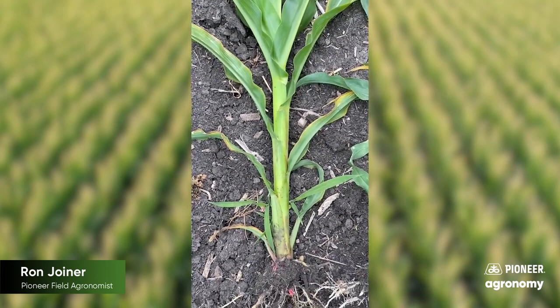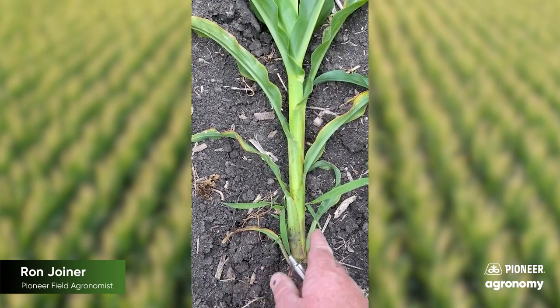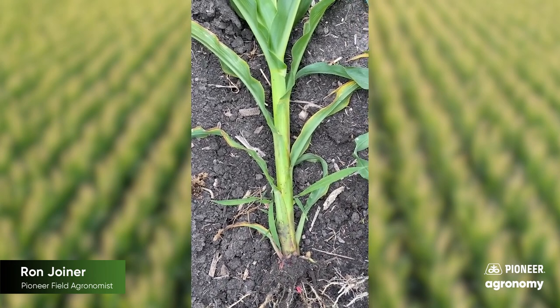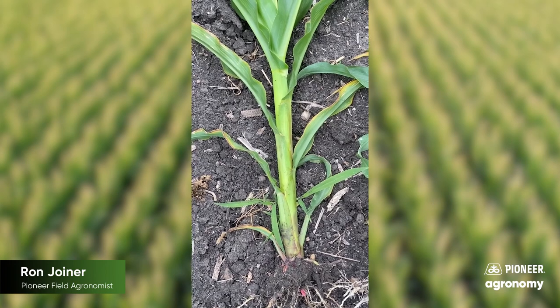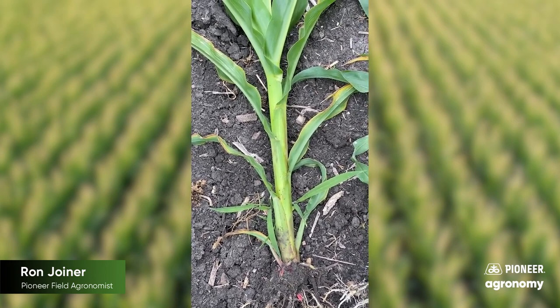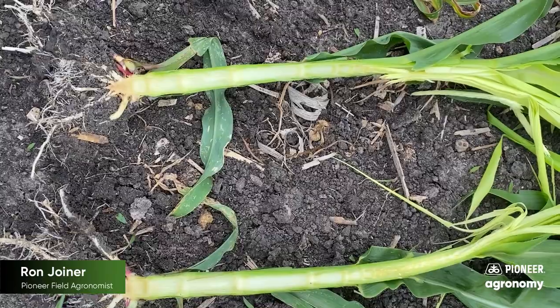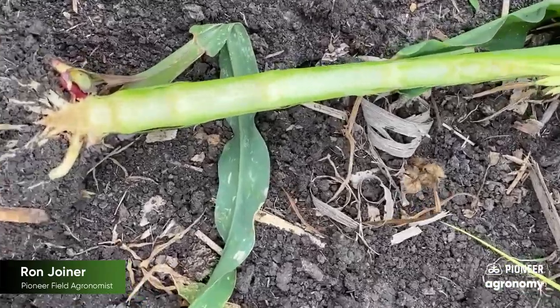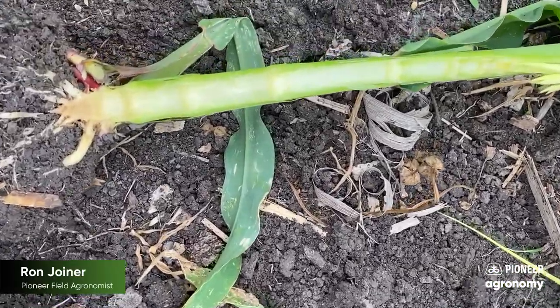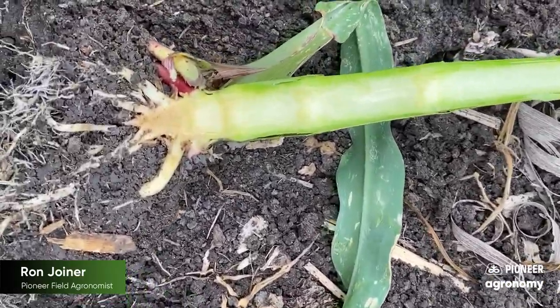So one of the things that's important is as those leaves disappear, how do you determine what growth stage you're at? Do you automatically add two? Well, there might be three that are gone. So let me show you how you do that with the absence of the lower leaves. Notice here, I've taken and cut this plant in two, and we're going to growth stage this plant without using the leaves per se.